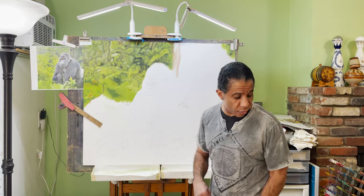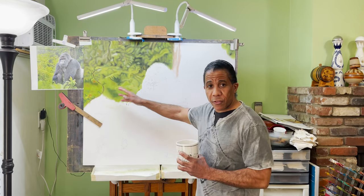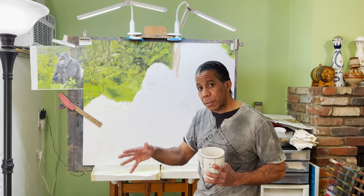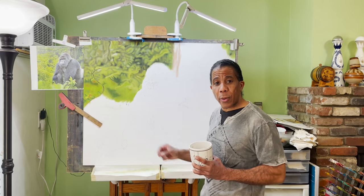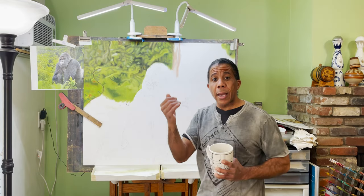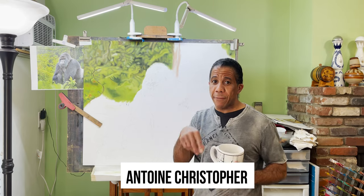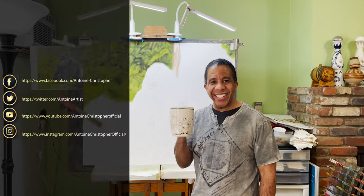Once again, this is Antoine Christopher signing off. It's a short little video — nothing much to talk about — but as you can see, I started the first layer. I'm going to finish the background. Next time you come back I'm going to have more of the background done, maybe completely done. When I start the actual gorilla, I'm going to zoom in and make you see how I do it — my process — because I want to share everything. Don't forget: comment, like, share, subscribe, do all that good stuff. Ask me questions — I'll definitely get back to you. And I appreciate the questions I've been getting privately on my email. Antoine Christopher, signing off. Take care.